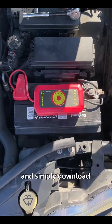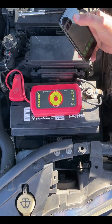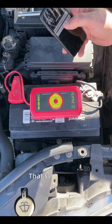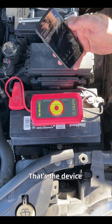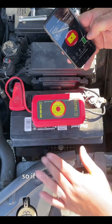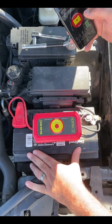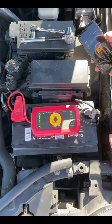Simply download the app onto your phone. That's the device, and it's showing fully charged. So if this battery ever fails, you simply press the start button on the app on your phone, turn it on, and you're good to go.